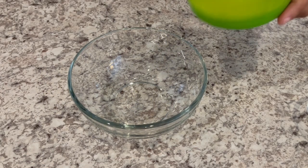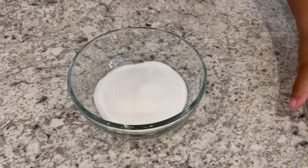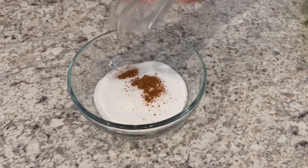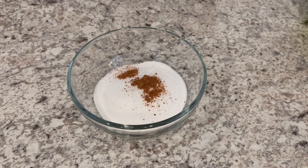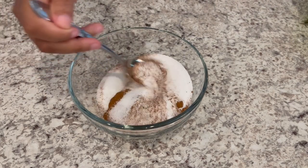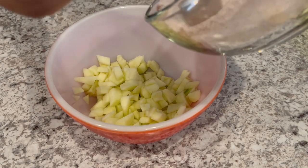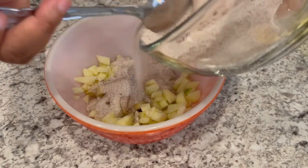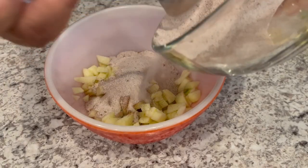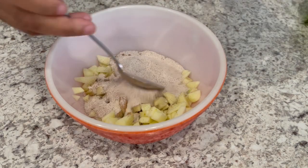Now let's get our cinnamon sugar mixture going. I've added sugar into the bowl along with some nutmeg and cinnamon — just give it a good stir. Next, take about 75% of that cinnamon sugar nutmeg mixture and pour it into the apples, and just toss them around.